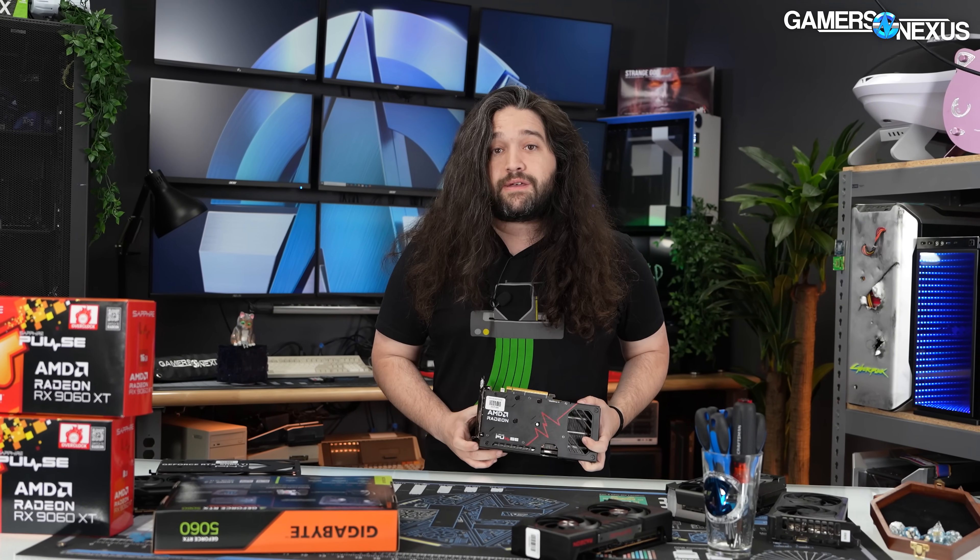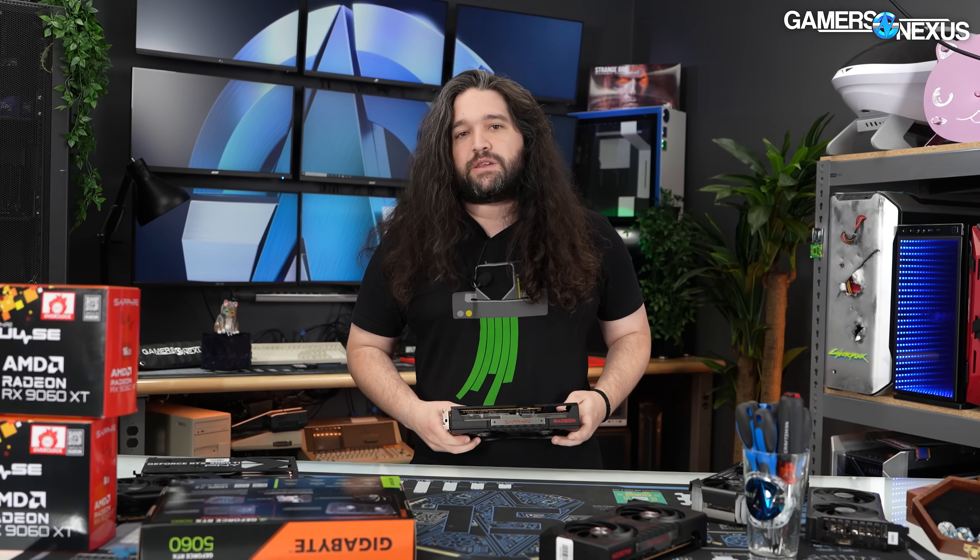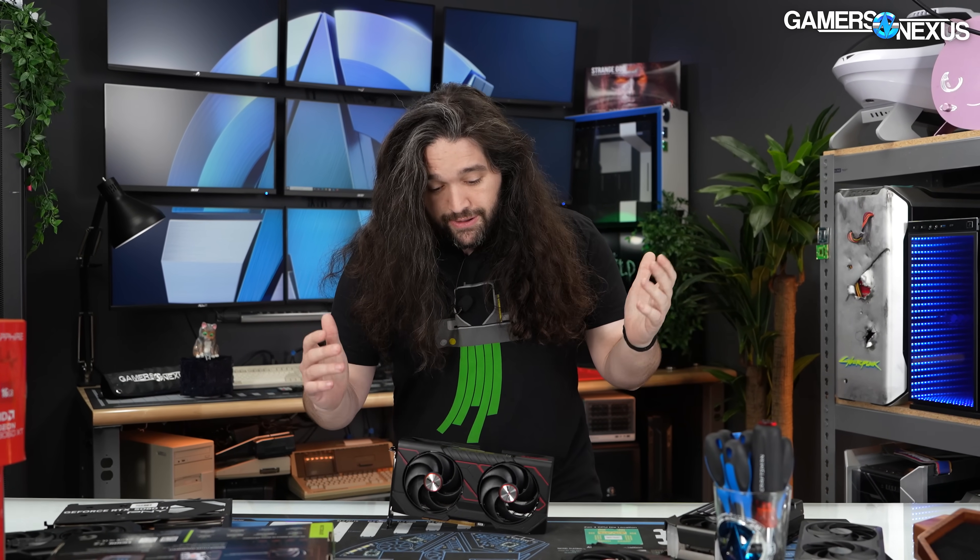We're going to rip it apart and see how they put it together. This should be one of the simplest teardowns we've done because we're getting into the lower-end stuff now, and they tend to be pretty straightforward. If you want the full review, that is already on the channel with all the benchmarks. So let's get into the teardown.